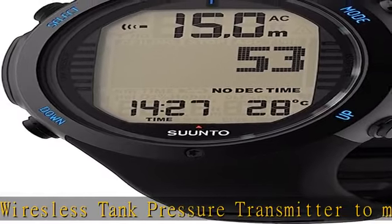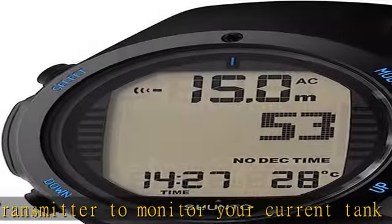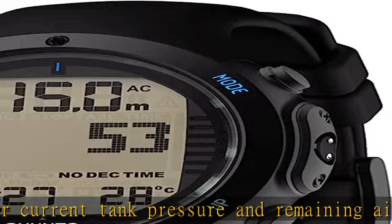Authentic heritage — founded in 1936, Suunto brings over 80 years of high-quality heritage craftsmanship and relentless accuracy.